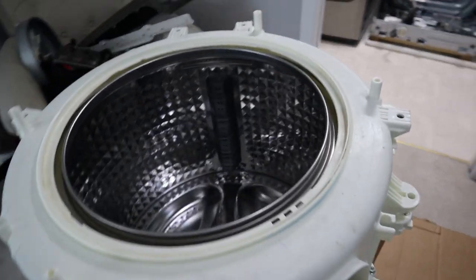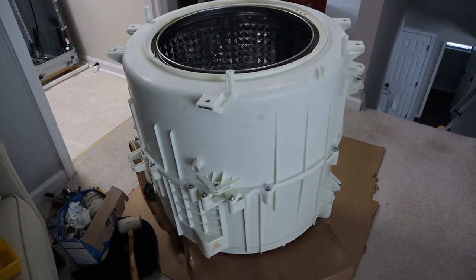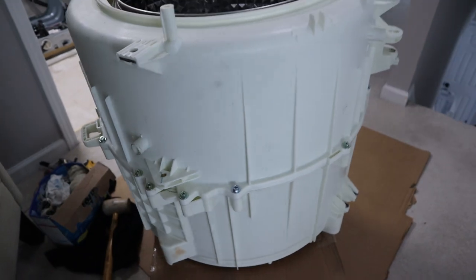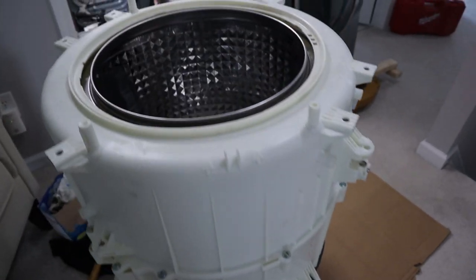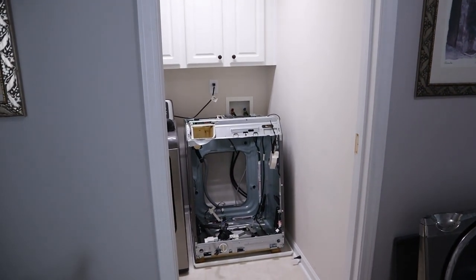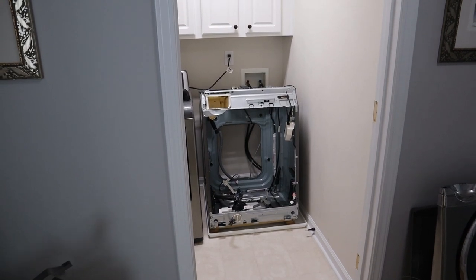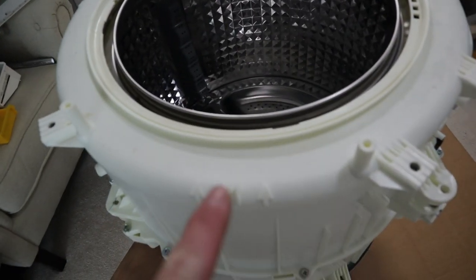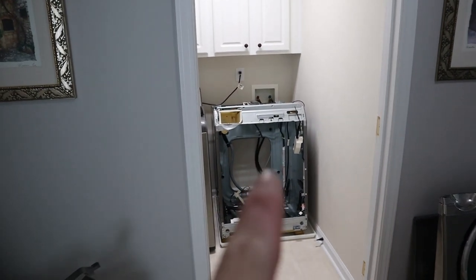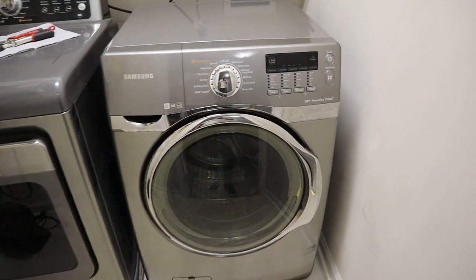We have the outer tub assembly all bolted together and tightened down. Now it's time to hang this baby by the springs, then attach the shock absorbers. I've got to move some stuff out of the way and we are back fully assembled.